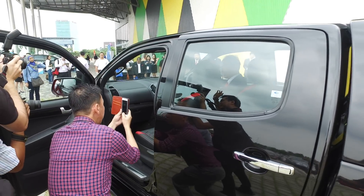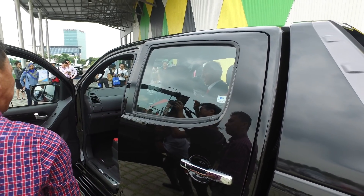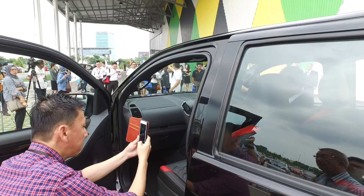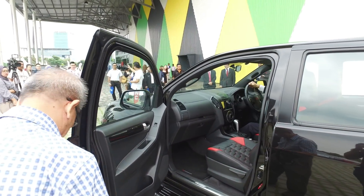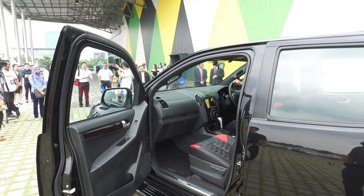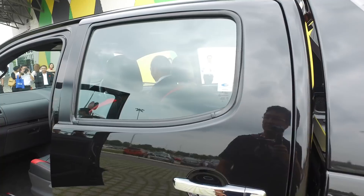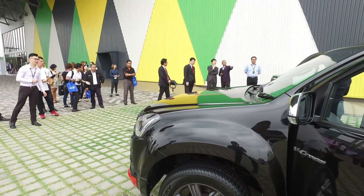For in-car features, not only do you get the leather honeycomb seats, you also have smartphone mirroring, the 360 cameras mentioned earlier, and integrated smart tech. There's also a nice rocker panel. Let's go inside the car.